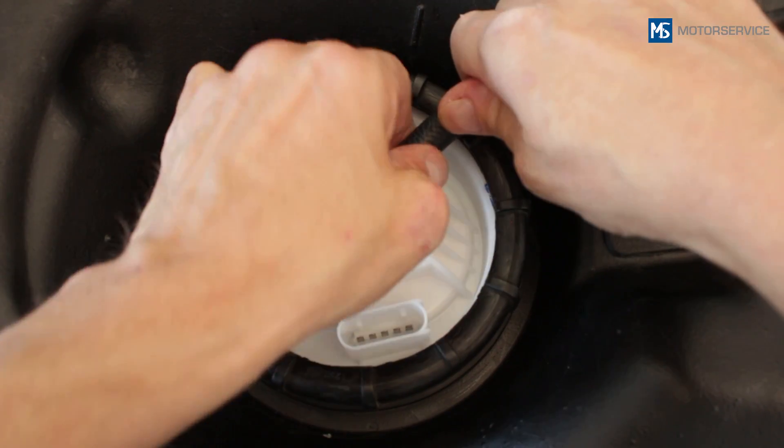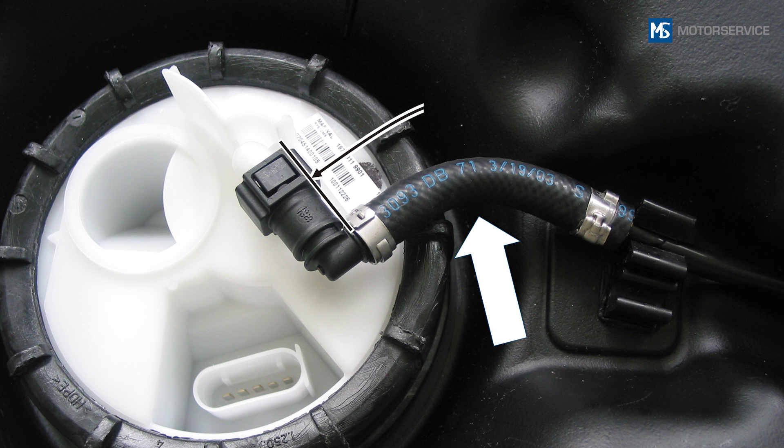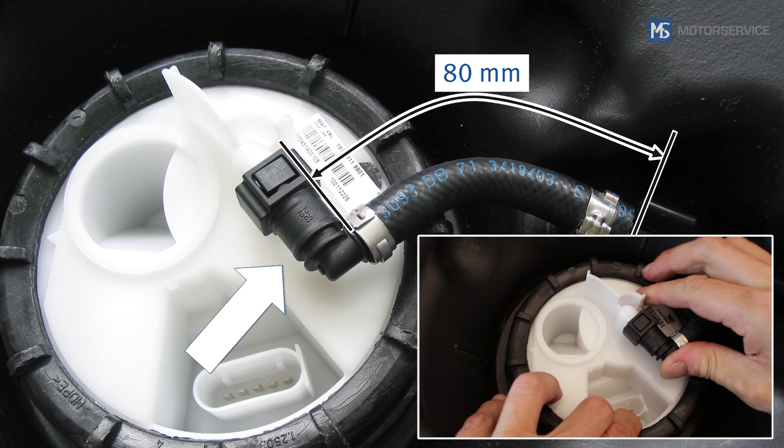When replacing the fuel tank sender unit, the piece of tubing of the flow line must be shortened to approximately 80 millimeters and the 90-degree quick connector and closed cap must be mounted.